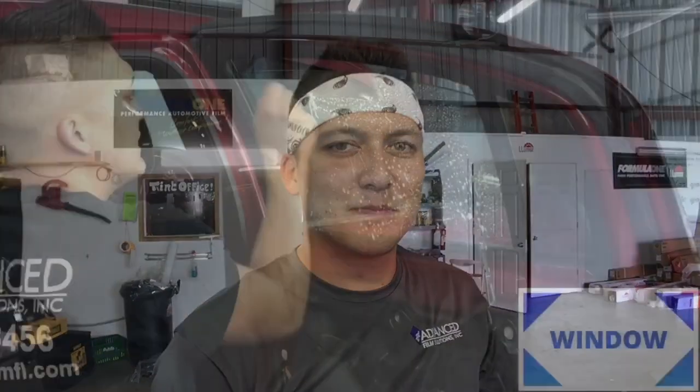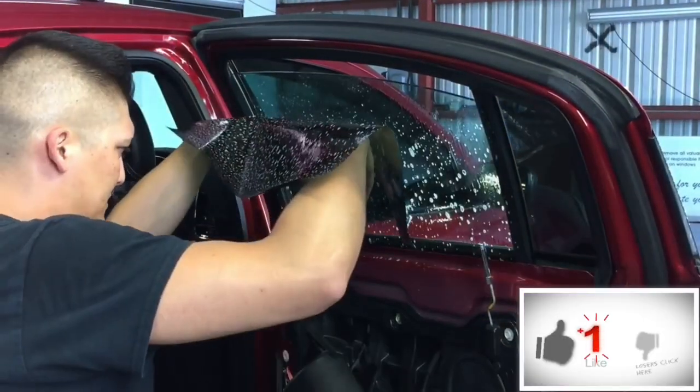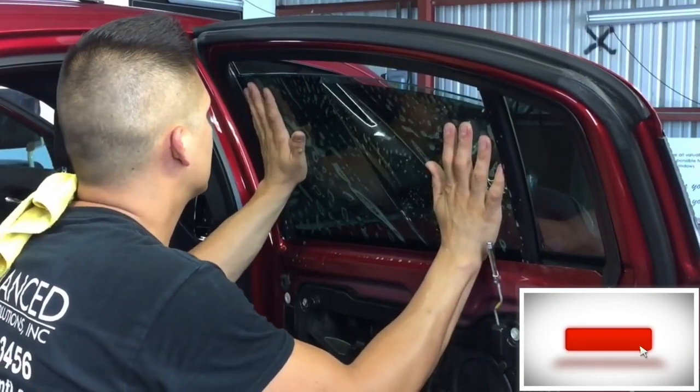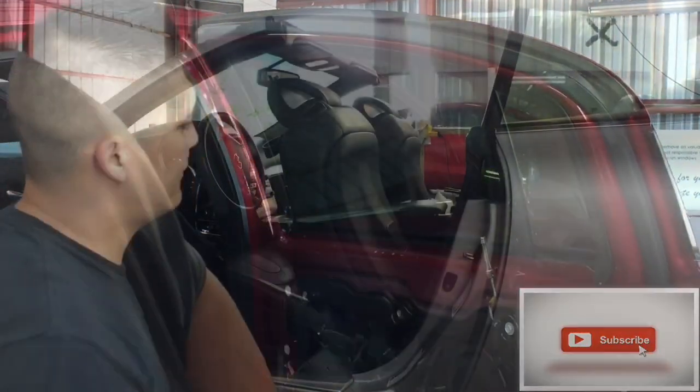In this video I'm going to show you how to keep the windows up on a convertible or coupe that's not controlled by the latch. Hey guys, Patrick here with Window Tending Business. I just have a quick tip for you today.